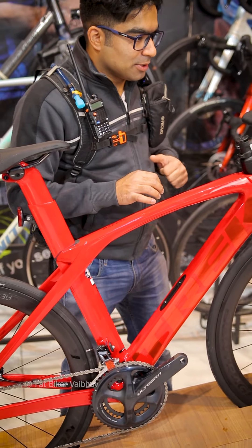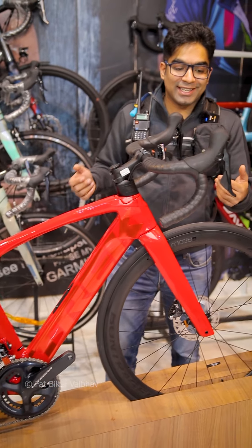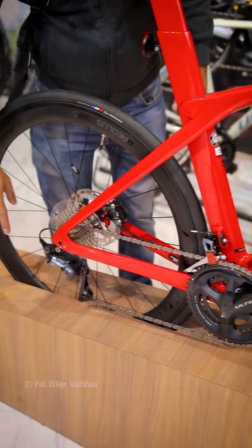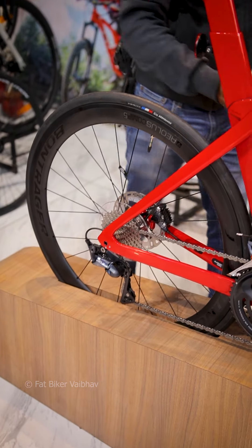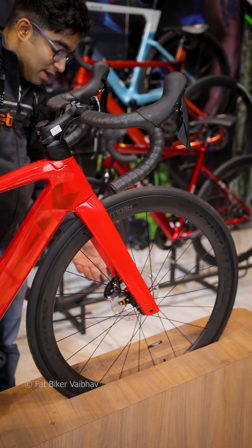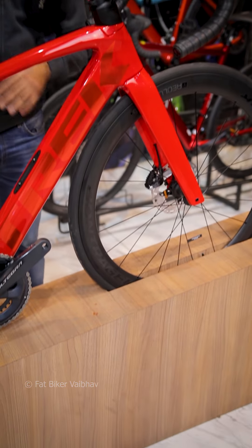The frame in it is carbon fiber. The groupset in it is Ultegra. This is also from Ultegra, this is also from Ultegra, this is also from Ultegra. So this system is full Ultegra.